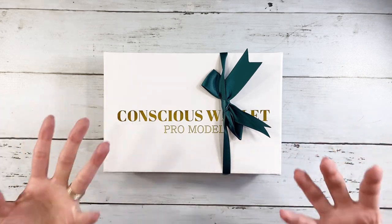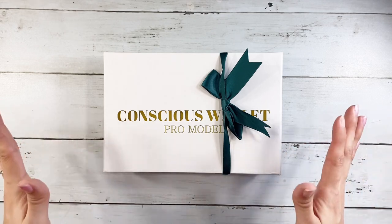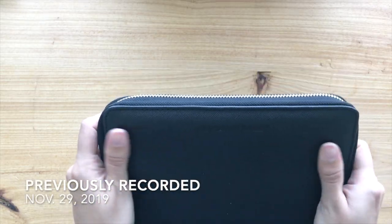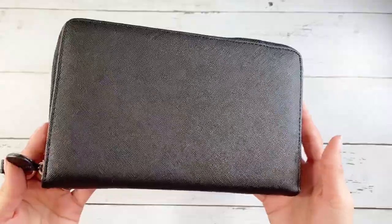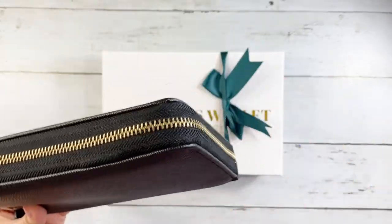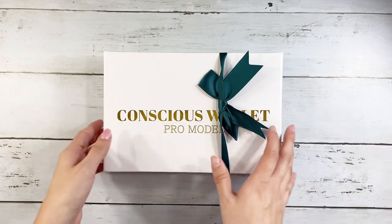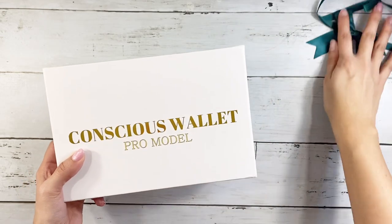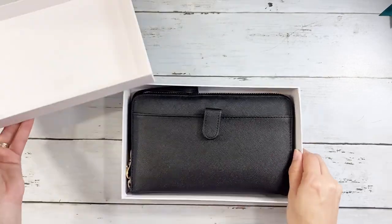I'm so excited to unbox it with you guys and give you my first impressions and review. I have been using the Conscious Wallet ever since I received it and I absolutely love it. It has lasted me quite a long time — I've had it for over a year with no issues — so I'm really excited to see how this one looks. Let me go ahead and take off the ribbon and unbox it.